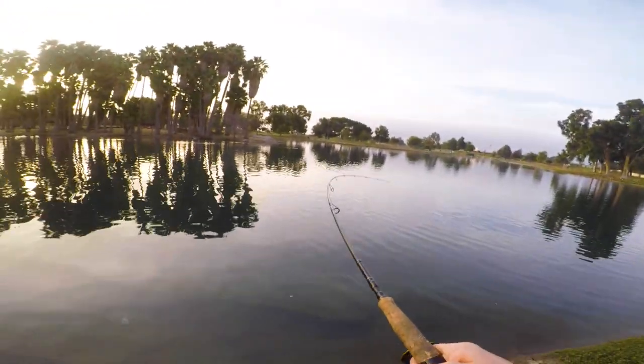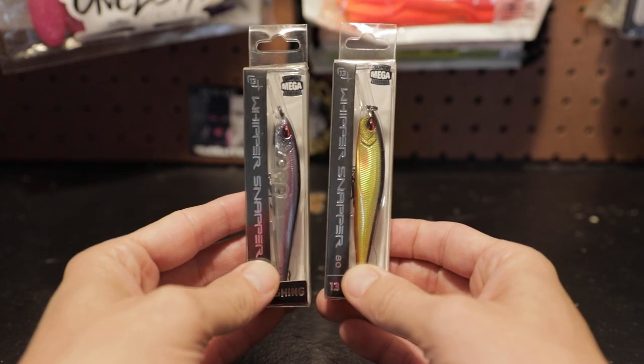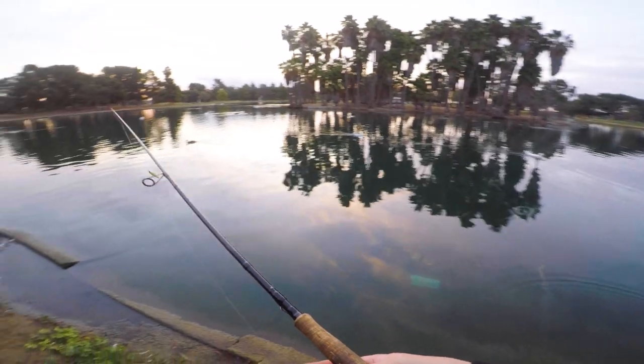In this episode of Thrown for Three, I'm throwing something that literally anyone could catch fish on. These are the 13-Fishing Whippersnapper 80, 3-to-5-foot depth suspending jerkbaits. Check out how these guys performed when the bass were keyed in on baitfish.